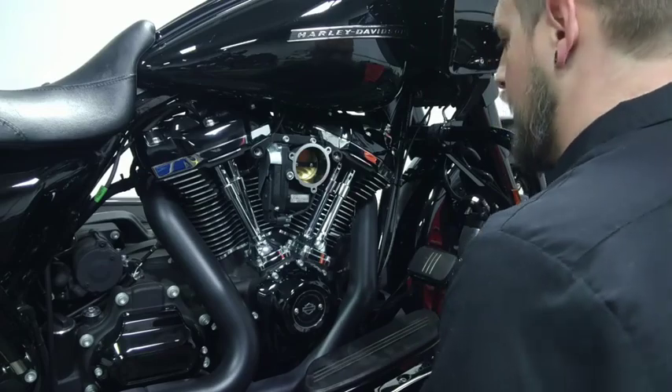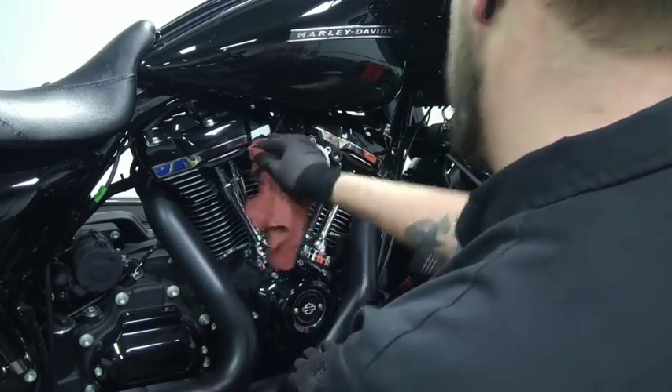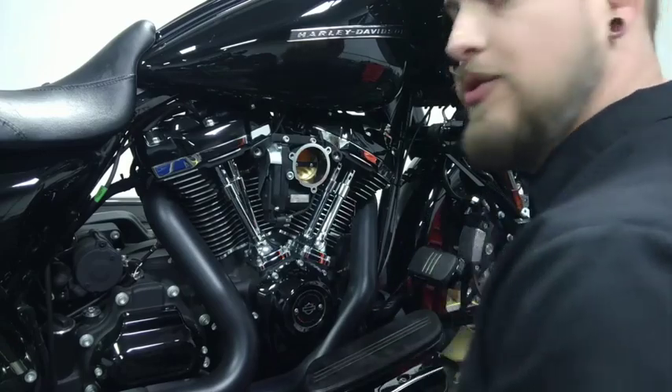Now is a good time to go ahead and wipe this down. Sometimes a bit of oil can come out of these breathers. Get nice and clean. Let's get ready for that VO2 Rogue install.